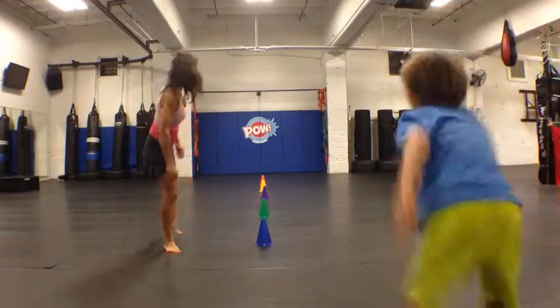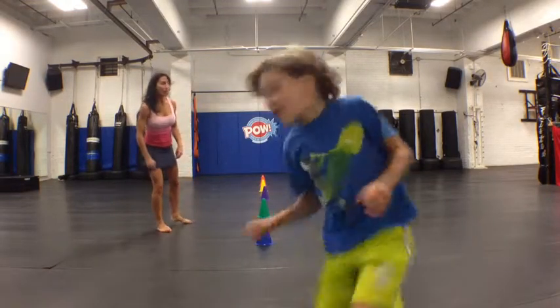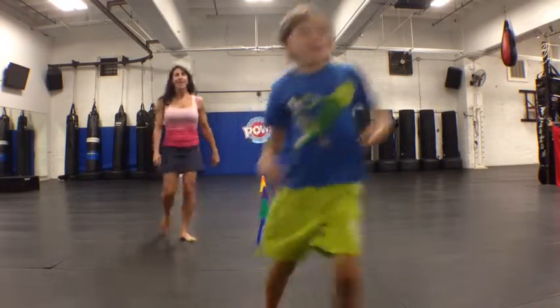Ready? Go. That's it. Great. Change direction all the way back. Here we go to the green. Nice. Go back. Fast to the blue. We go back. Excellent.